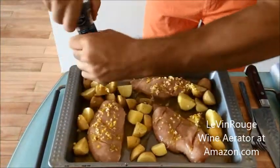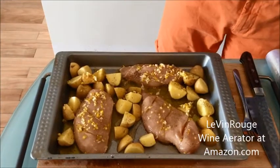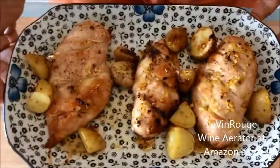We're going to cook this at 220 degrees for 30 minutes. And we will serve that with our nice Australian Shiraz that we will aerate with the Leuven Rouge wine aerator. Our lemon chicken is now finished.